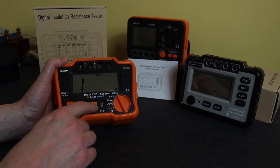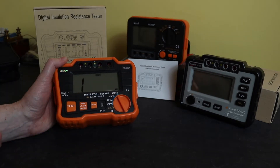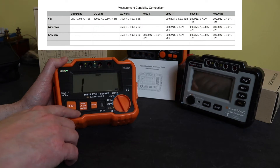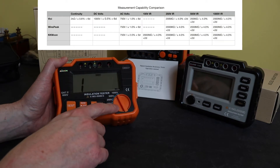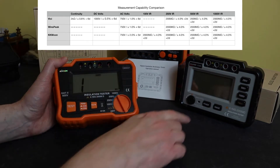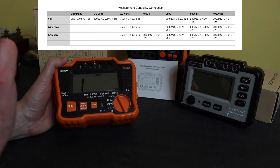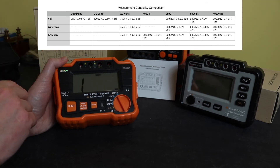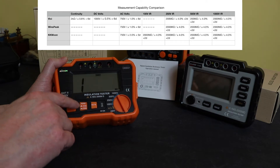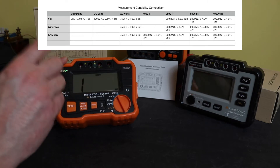The backlight is manually controlled on the button here so you can turn it on and press it again to turn it off. Range is either 200 megaohms or 2000 megaohms — 2 gigaohms — and that applies to all four test voltages. That's similar in functionality to the Windspeak unit that also has a 2 gigaohm range and a range button to change between upper and lower ranges. Unlike the Vichy, which is automatic throughout the ranges but has a limited range — the 2 gigaohm range is only on the 1000 volt, while at 500 and 250 volts you're limited to 200 megaohms.